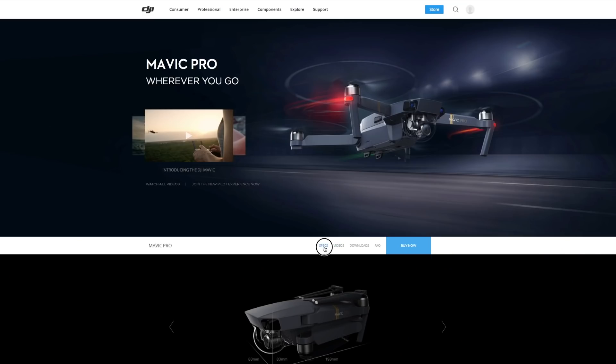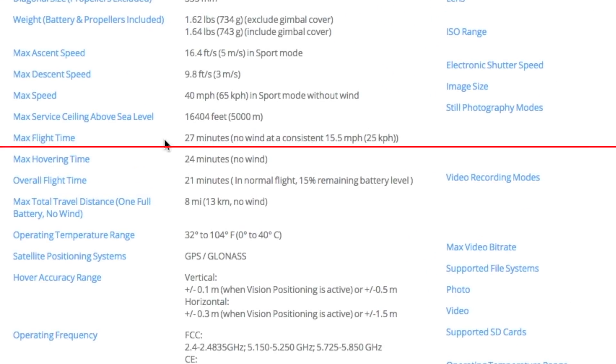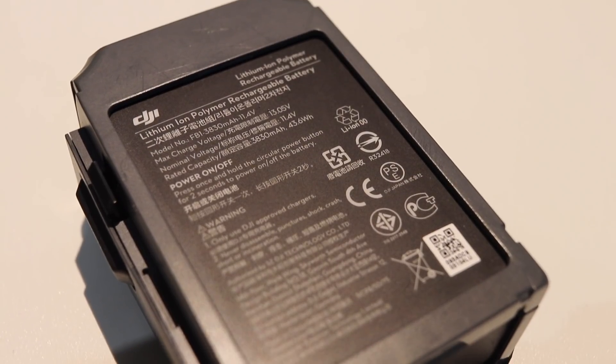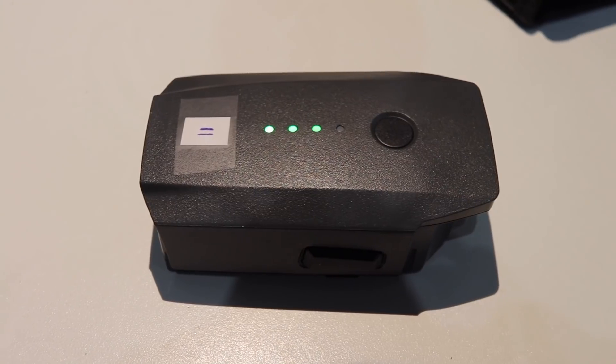DJI claims the following flight times: 27 minutes for no wind with a constant speed of 15 miles per hour, 24 minutes hovering, and 21 minutes for general flight with 15% left on the battery. This is obtained with a 3030 milliamp 3S 11.4 volt LiPo battery pack.